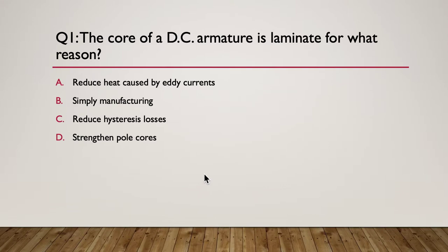Question one: the core of a DC armature is laminated for what reason? A, to reduce heat caused by eddy currents. B, it's simply an easy way to manufacture it. C, reduce hysteresis losses. Or D, strengthen the pole cores - so it's about physical construction or strengthening of the pole cores. Pause here. Here's your hint: what happens if the laminations were not used?